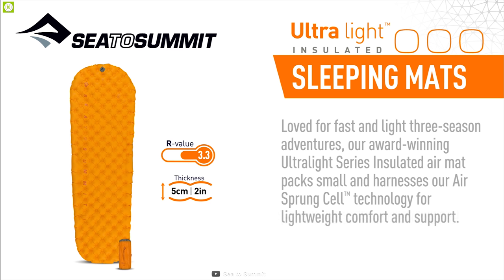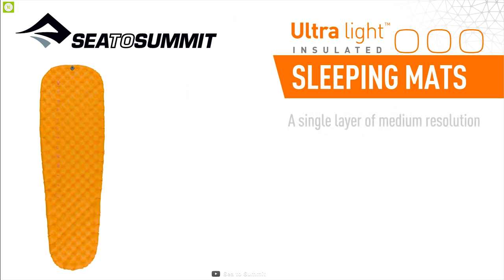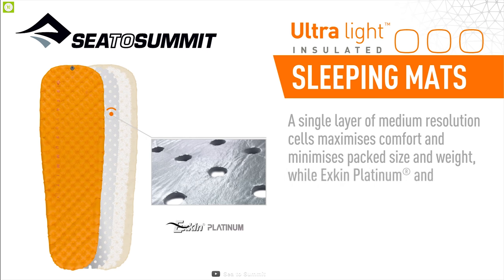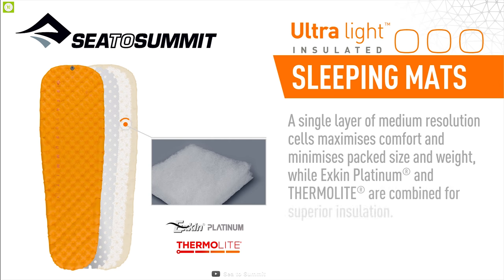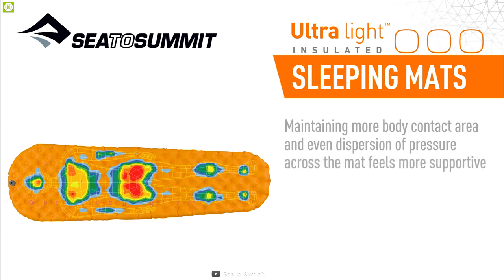For a lightweight, efficient mat that does not compromise comfort, look no further than the Sea to Summit Ultralight Air Mat sleeping pad. It comes with an integrated pump for easy inflation. This sleeping mat range has a single layer of medium-resolution air-sprung cells to give you the lightest and smallest packed-volume mat without compromising on comfort.